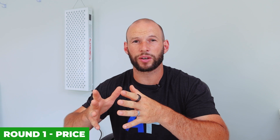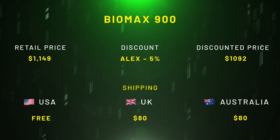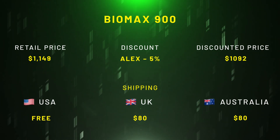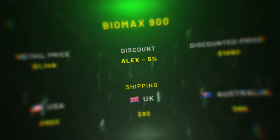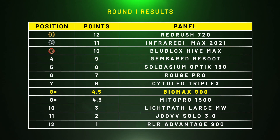Round one: price. The BioMax 900 with discount code 'Alex' would have come in at $1,092, which matches the Mito Red Mito Pro 1500. This means both panels would have got four and a half points each and come in at eighth equal. Remember, the BioMax 600 placed third in this round, so straight away the BioMax 900 is off to a slower start — but we knew that was going to happen.